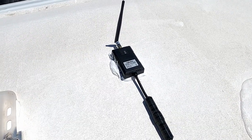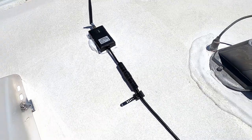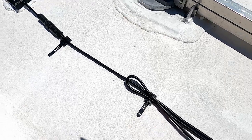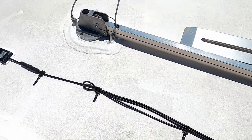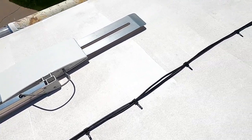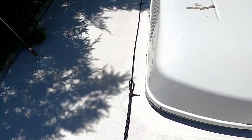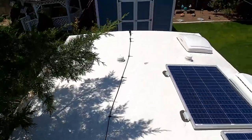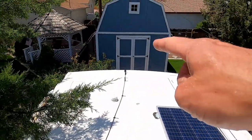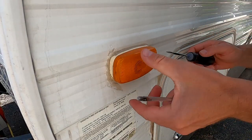Here's what the roof looks like — I put Dicor around the transmitter and used snap clips about every foot instead of leaving a coil of wire. The wire runs back to where the backup camera is mounted.